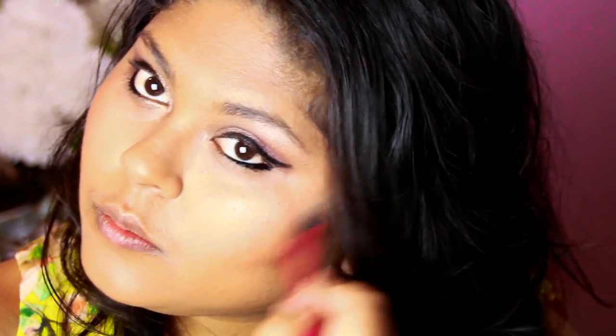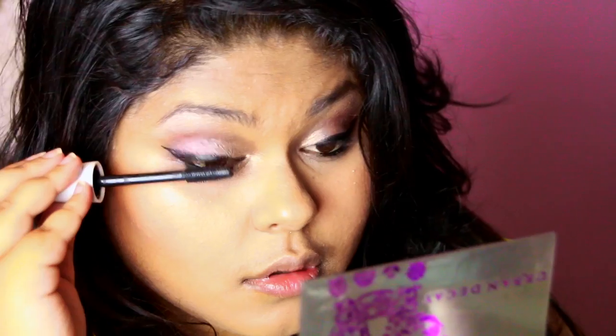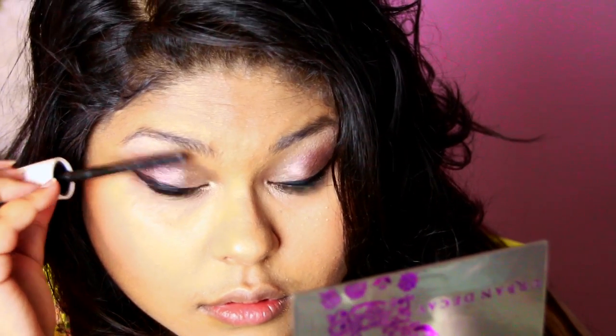I'm getting my ELF Baked Highlighter and Blushing Pearls — my absolute favorite highlighter for tutorials right now. Using my Real Techniques setting brush, I'm applying it to the high points of my cheekbones, down my nose, the forehead, and the chin to create a nice illuminating effect. It's very buildable since it's a baked highlighter, but I'm keeping it subtle this time.